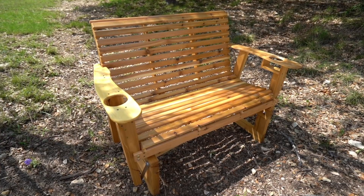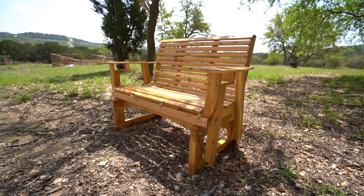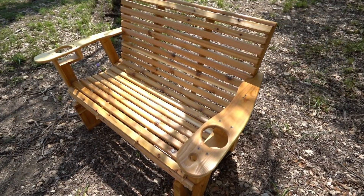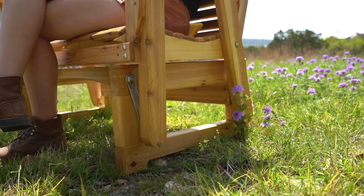It is finally springtime and that means it is perfect weather for some front porch sitting. So this week I made myself a glider so that I can have a smooth and comfortable seating option on these beautiful mornings or evenings. If you're interested in making your own, I have a set of templates and plans for this one. Let me show you the building process.